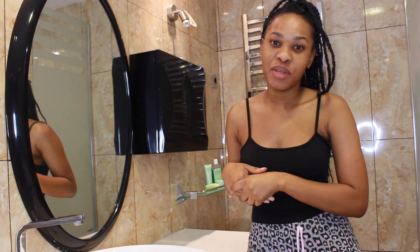I'll be sharing my routine that helped me get rid of my hyperpigmentation. And this routine also helped me stop breaking out as often as I used to.